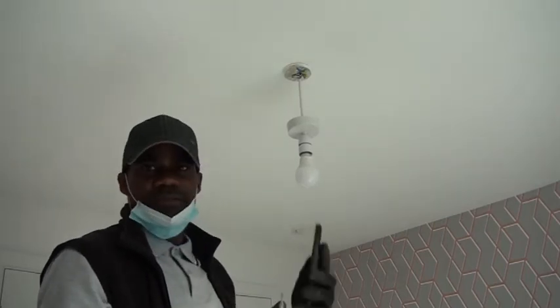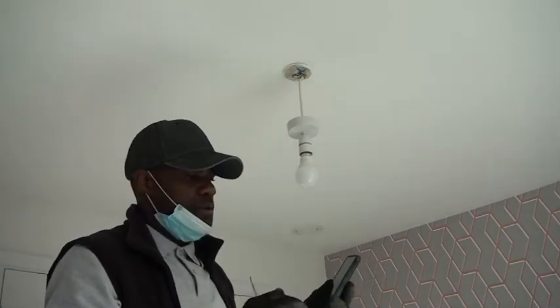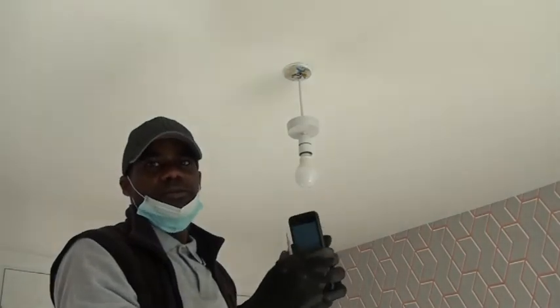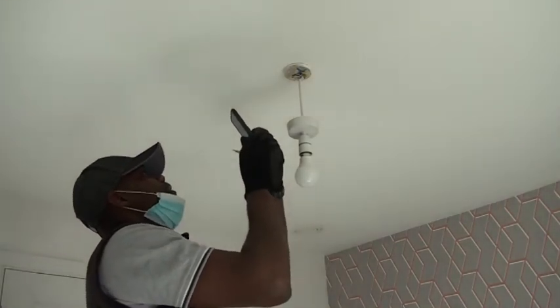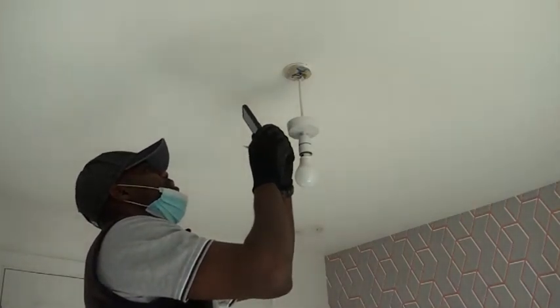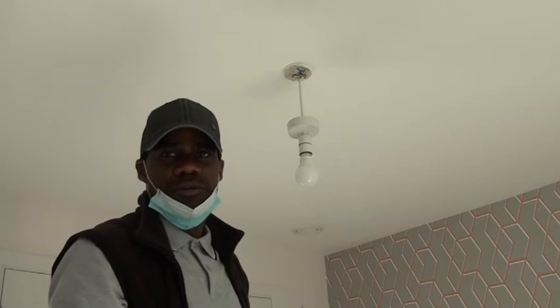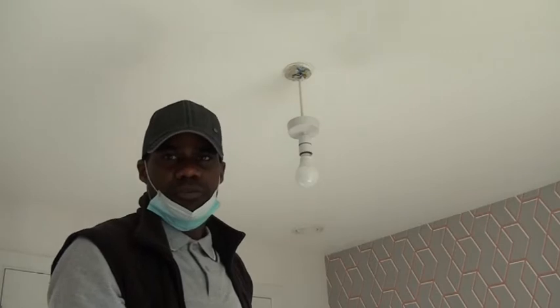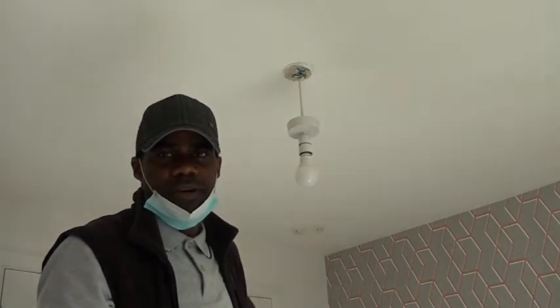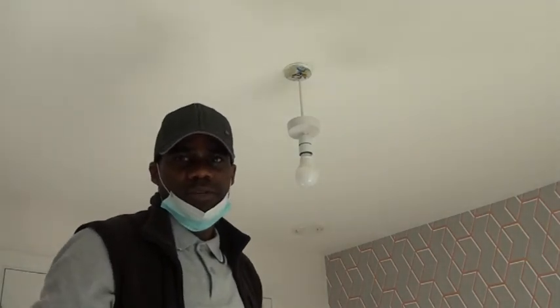Before removing anything, it's better to take a picture of the connection so you remember exactly where things were, so that when you put the new system on you know exactly where to connect. Before any of this project, if you are not sure of what to do, just get a professional — a qualified electrician — to do the job, but follow the instructions so that the job is done safely.